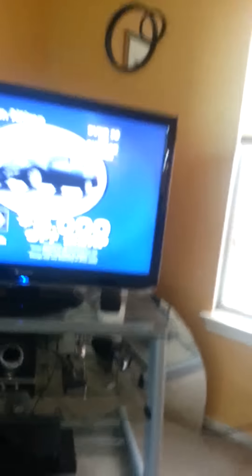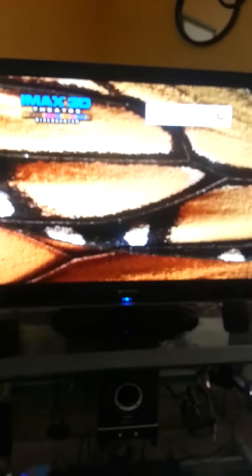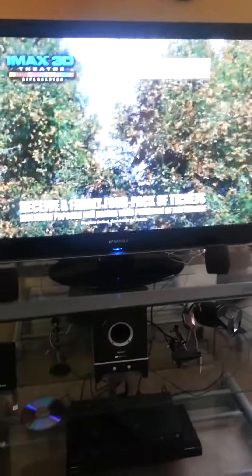Now you can look at my TV right here. Look how that looks. That's a clear picture. That's a clear picture. This is only done by antenna. I have this by antenna.